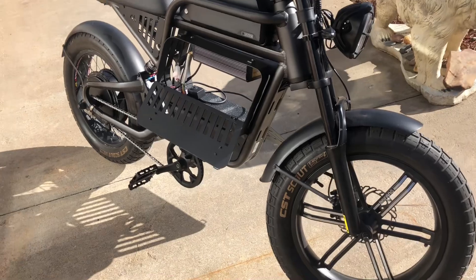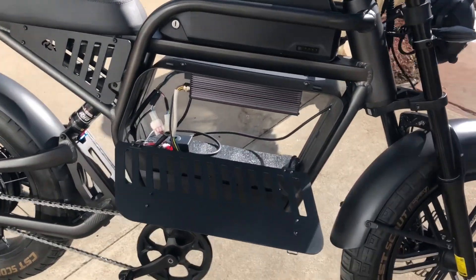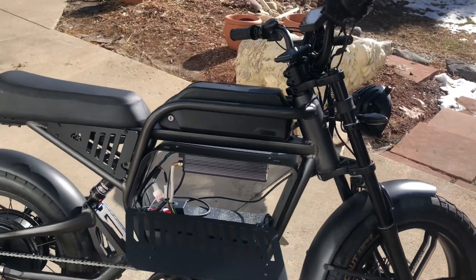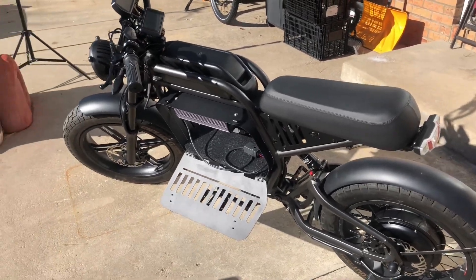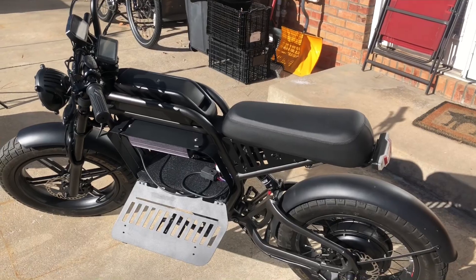If you guys want to see another build, let me know what you'd be interested in seeing — if you know of a good bike frame to use, drop it below in a comment. But the next time you see us, it's going to be with the Powerful Lithium 72 volt battery getting installed right here. Thank you for watching, thank you for waiting, thank you for dealing with the hiatus — we are back in action. Rev One 72 volt content on the way. Thank you everybody for watching, please drop a like, hit that bell if you want to keep up with this build, and we'll be back with more as soon as that battery comes in.